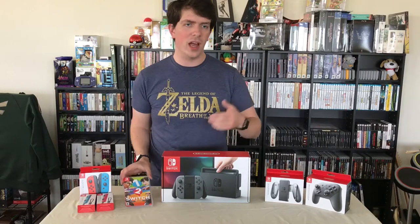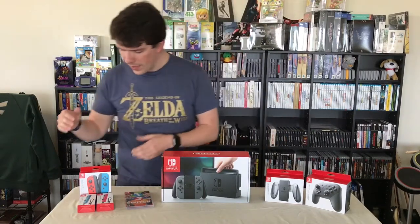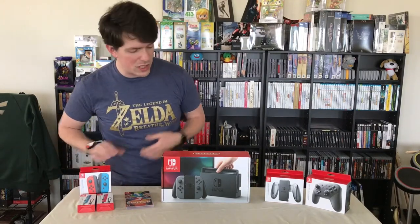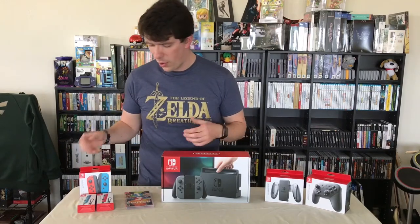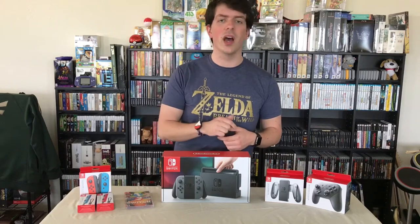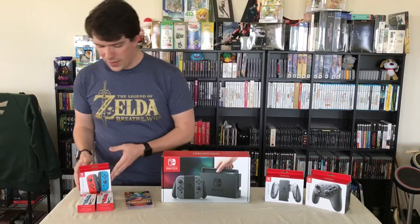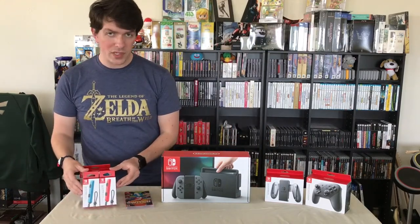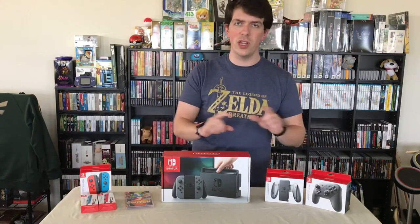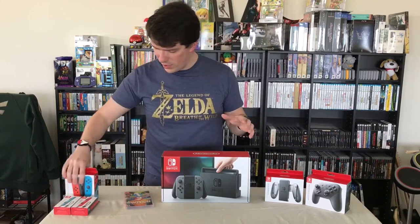Over here I've got 1-2 Switch just to show off one of the games. I'll have an unboxing later for some of the Zelda stuff as well. I got an extra set of joy-cons — I wanted the neon colors even though I didn't get those with the system. Over time since they were announced they've really grown on me, and I think I'll probably be using those on the console more than the gray ones that came with it. I also got joy-con straps in different colors to differentiate them for players.